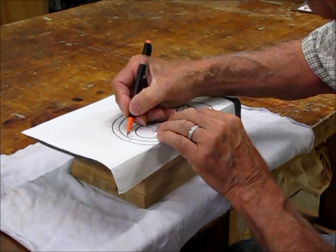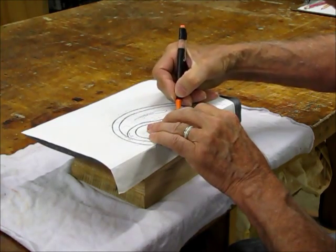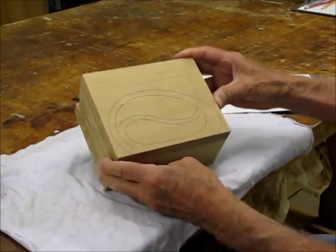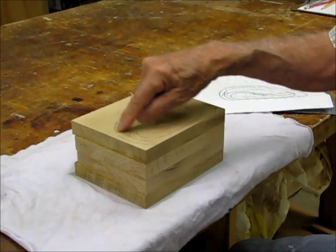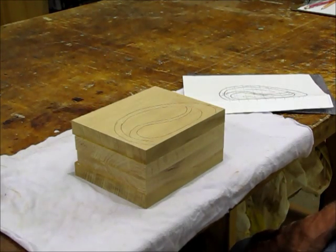And then we get this line up here. Now I've got my pattern right on the wood itself. So I just cut the pattern out and I don't have to worry about any cleanup or scraping the old paper pattern off the top. It's ready to go. It's just a really easy way to do it.